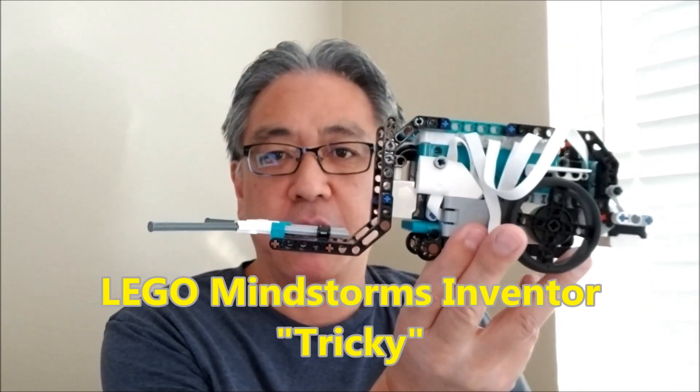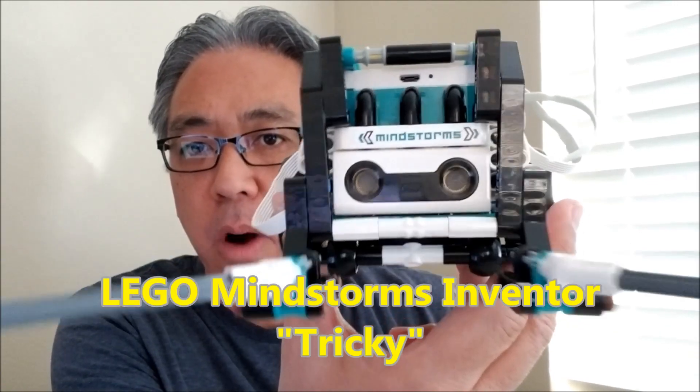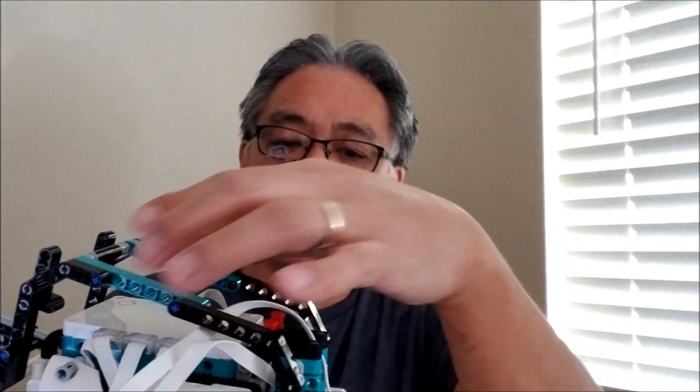It is Tricky. This dude is so cool. Check that out. Tricky is just one of the five robots that you can make from the Inventor Kit. I was drawn to this just because of this attachment right here. I thought the turret and the crane was cool, but Tricky is pretty cool too. It's a compact little robot, and this arm right here is just one of the attachments that you can put on Tricky.